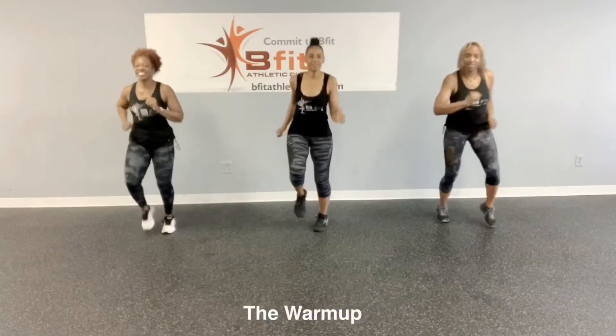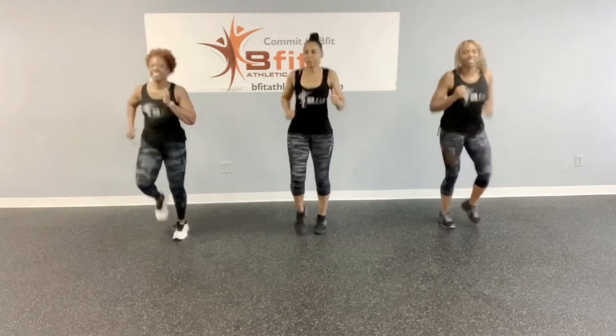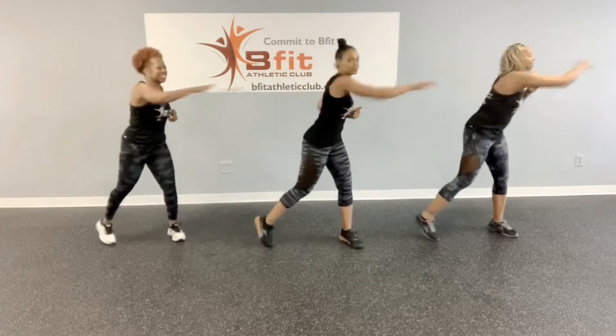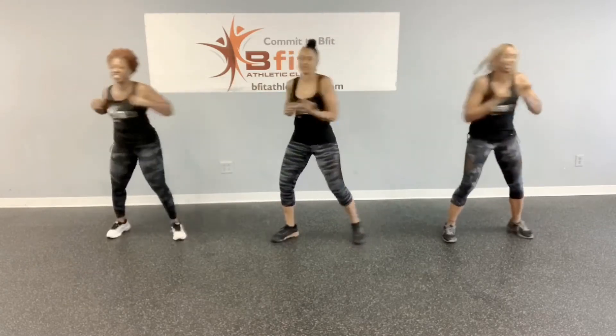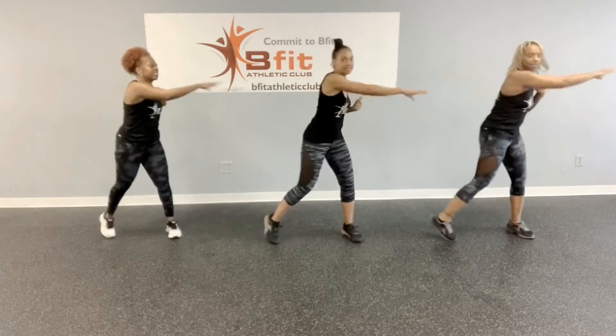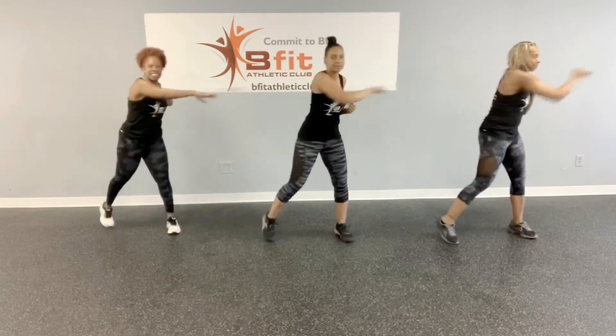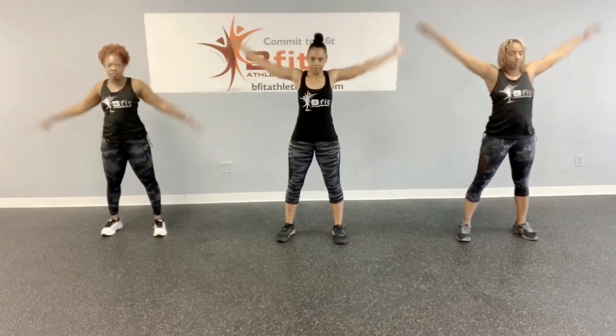Okay, let's get warmed up. Start jogging in place. Twist and reach. Just get a little warmed up. Give me some arm circles. And let's go up over our head. Good job.